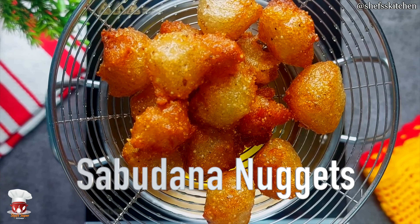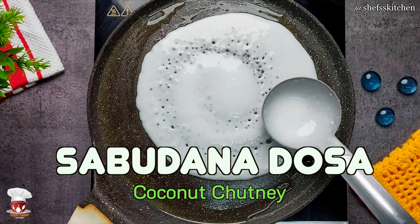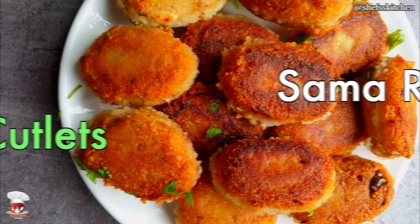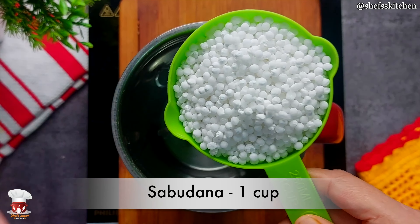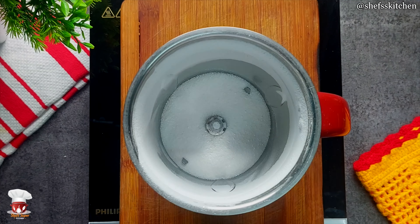In today's video, I will tell you 5 different types of recipes that you can eat in a day, and these 5 recipes are so easy and they will be prepared very quickly. First of all, I have about 1 cup of saabudana. This is a small saabudana, but you can take any size of saabudana because we are grinding the saabudana here.